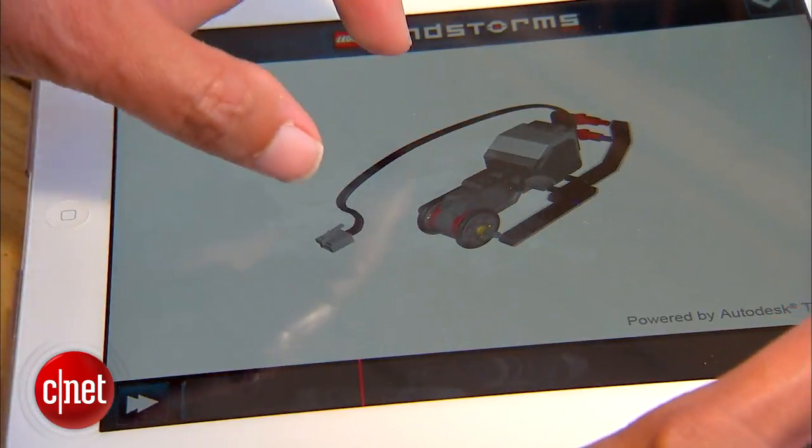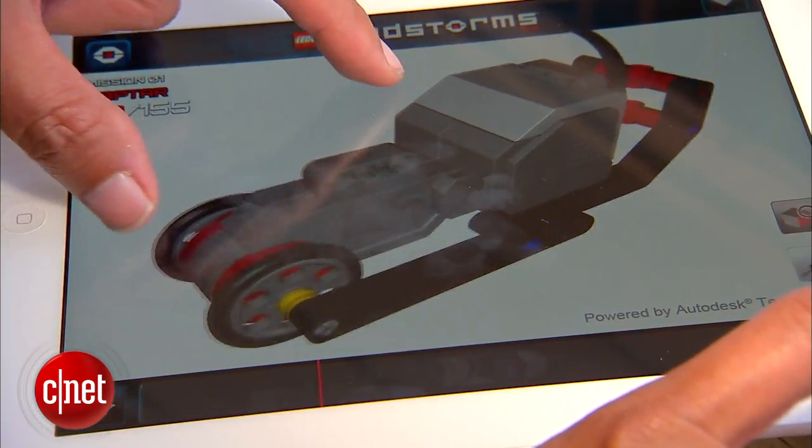We use our technology working with LEGO to integrate into making instructions that are manipulated in 3D. So it makes it very accessible and very easy to use for younger and younger children.